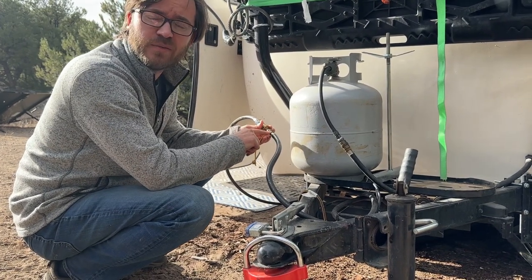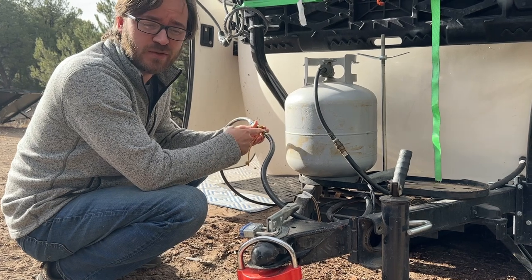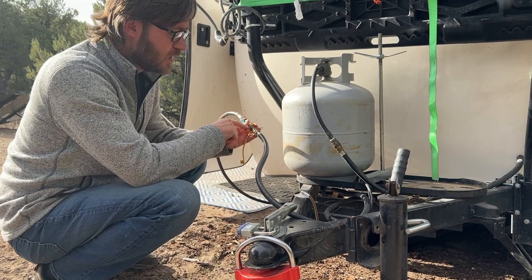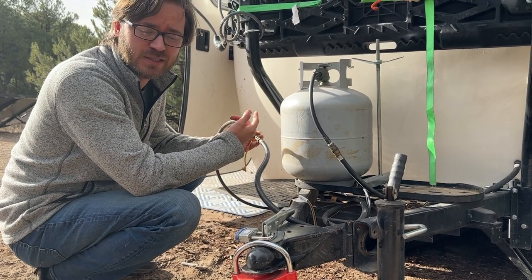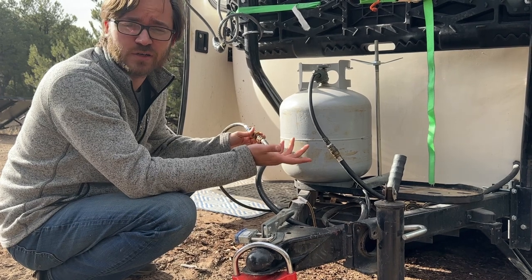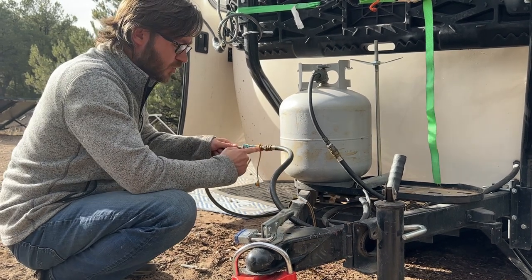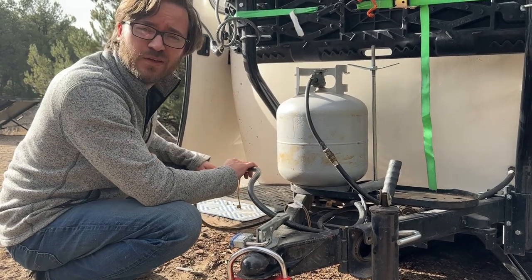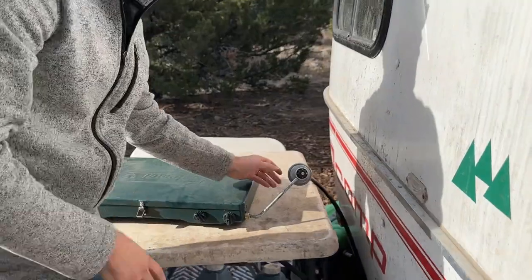This end will be a female NPT, so you actually need a male — you'll have to put a nipple in there to connect that quick connect. The only reason I don't have that here is because I couldn't find a male-to-male quarter-inch hose, but no big deal. From there you go with that quick connect, which goes into the 12-foot hose that goes to the back of the Scamp.